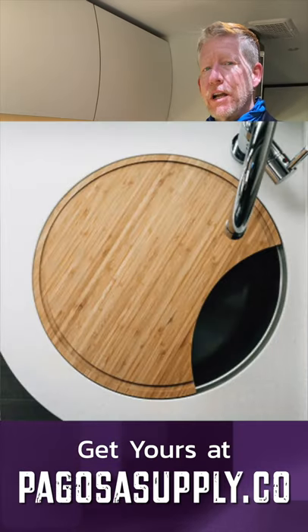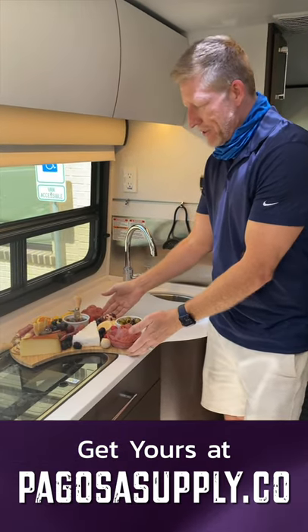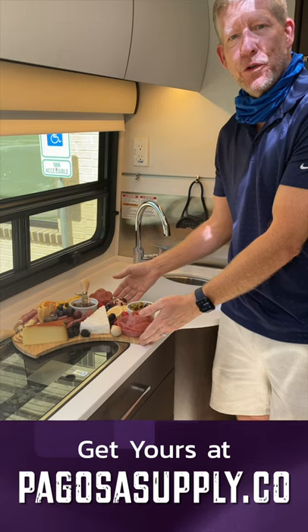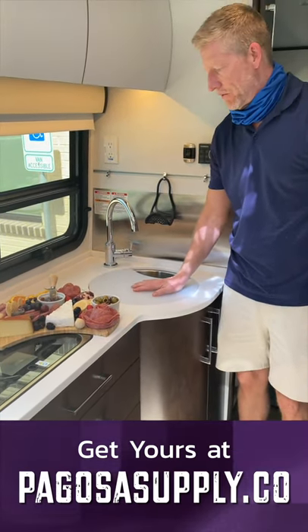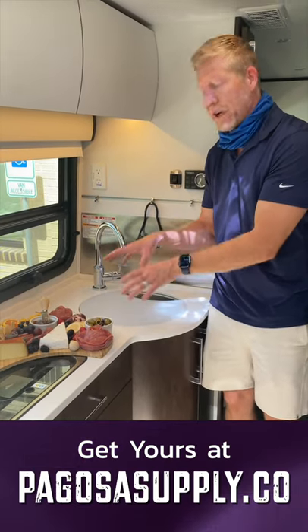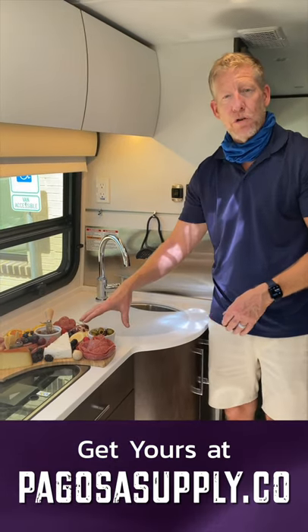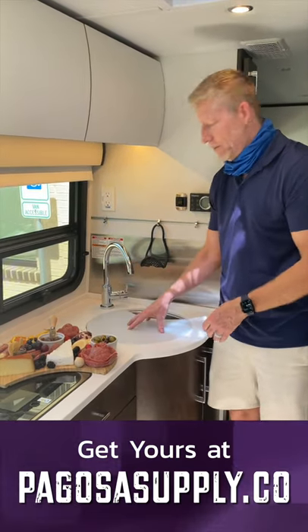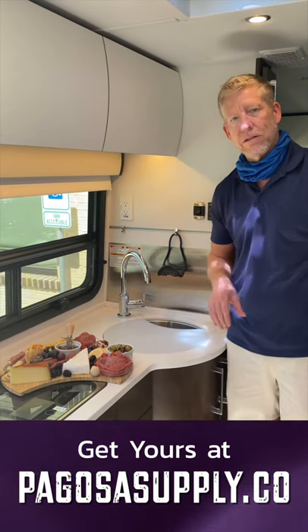If you're looking at ordering one of our cutting boards, you might want to look at ordering the combo. Here you can see we have the bamboo with a charcuterie board, but still using the arctic white as the sink cover — because obviously there's limited space in a leisure travel van. With the combo you can switch this out, use it as a charcuterie board, take it outside, and still have your sink cover and extra counter space.